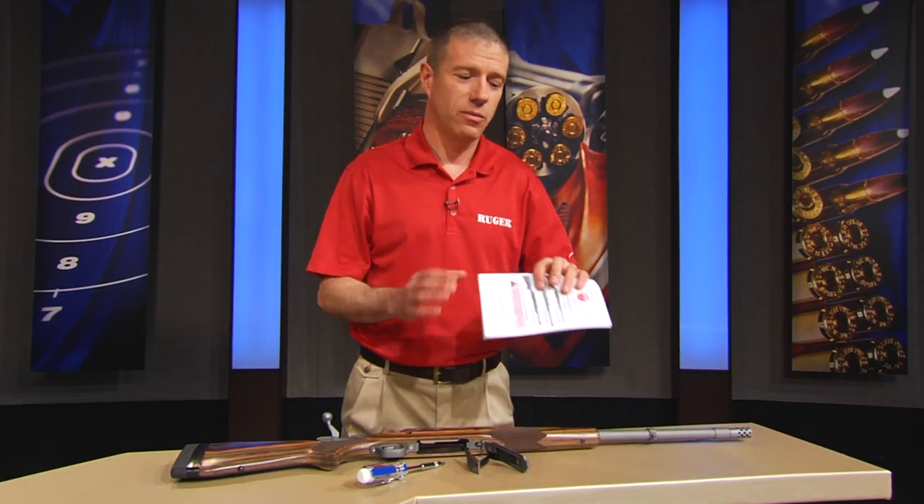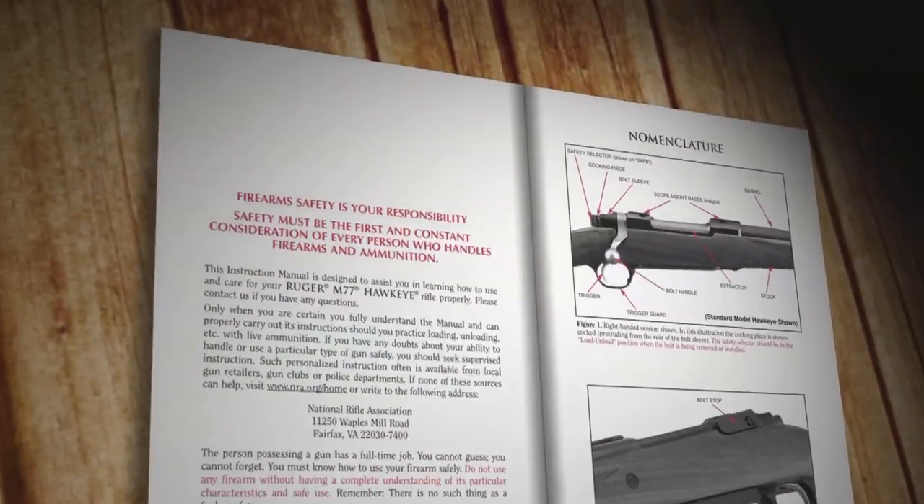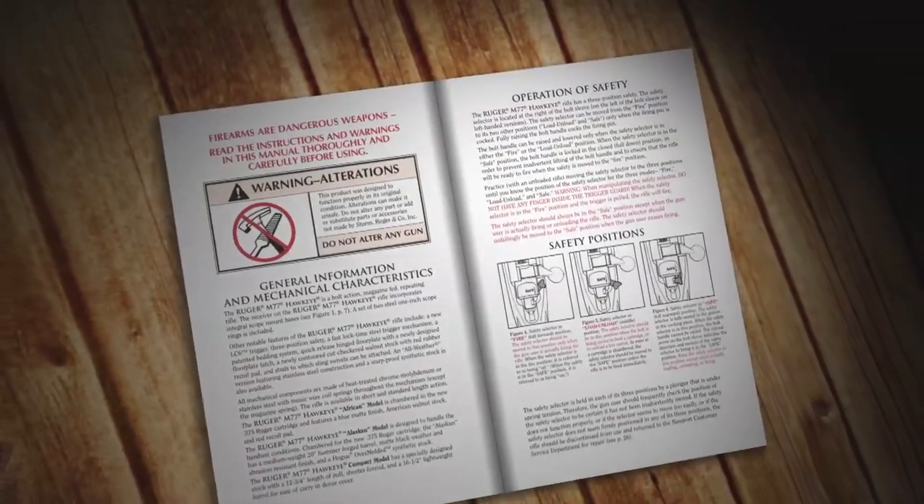So before someone makes that call — and we're happy to accept the calls — there is a manual that comes with the gun. There's a lot of good stuff in here; we actually put a lot of effort into it, and there's even a section regarding accuracy.